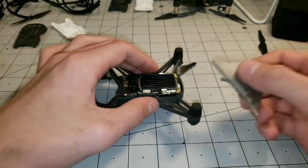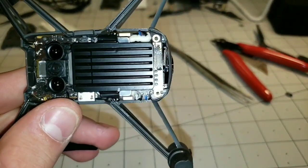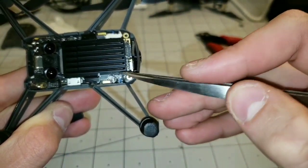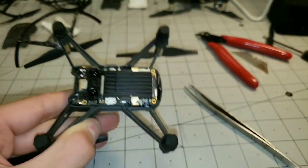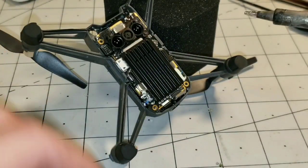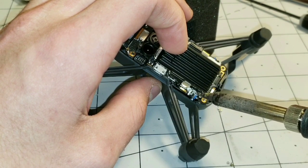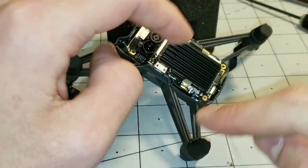Alright guys, so once you get the majority of that gunk off of there, you can see your four motor wires right here. You've got the white one and the black one for the back motor over here, and you've got the blue and the black for the front motor up here. So what we're going to want to do is desolder this first black wire and this blue wire. Get the iron and just put some solder on it and then clean it off. We're just going to want to tap our iron onto the solder pad, get it nice and warm, and then just pull away with the wire. Do the same thing for the blue one — heat it up and just pull away. So once you have those two free, we're going to start to remove those wires.